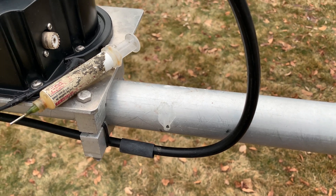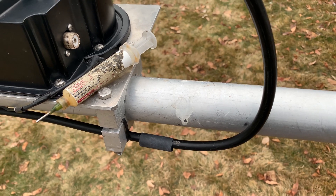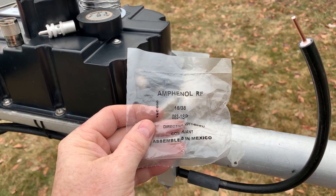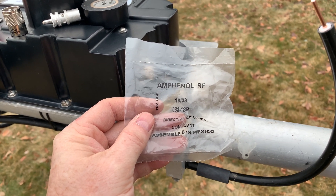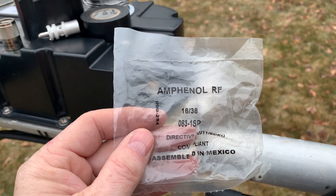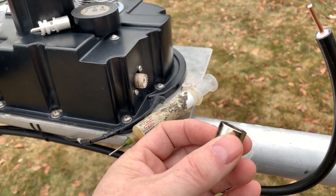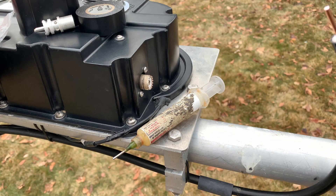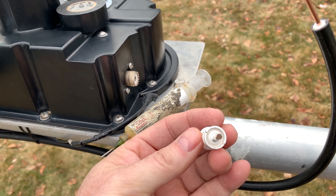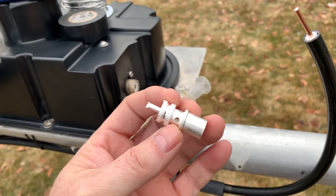This part is critical in my opinion: do not ever use crap connectors from a Hamfest. Go with a good quality Amphenol PL259. In this case I'm using an 083-1SP — it has a nickel barrel, a silver body, and a ceramic insulator.